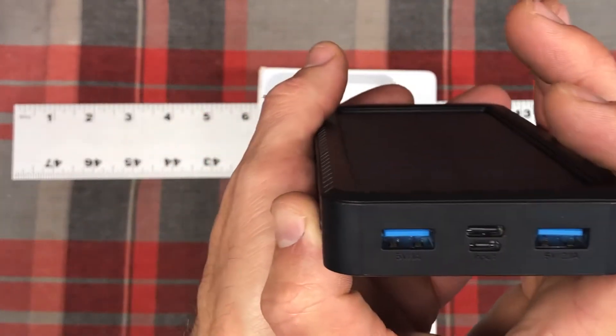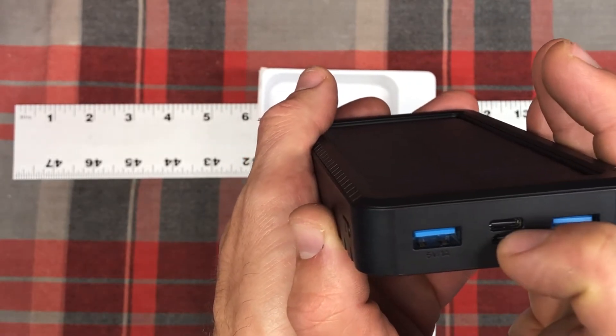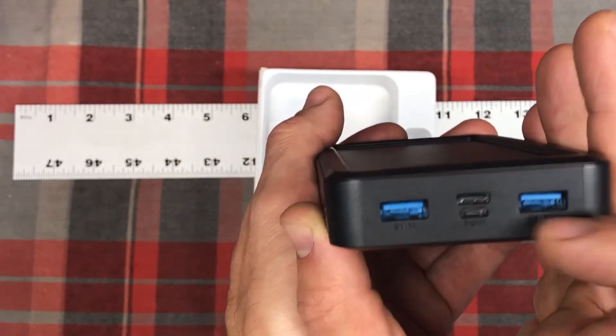Here's where you've got your inputs. You can use a micro USB or a USB-C — since that's becoming standard — to charge it. And then to discharge, you have two regular USB ports.